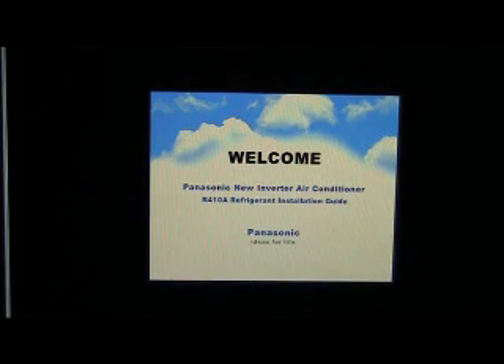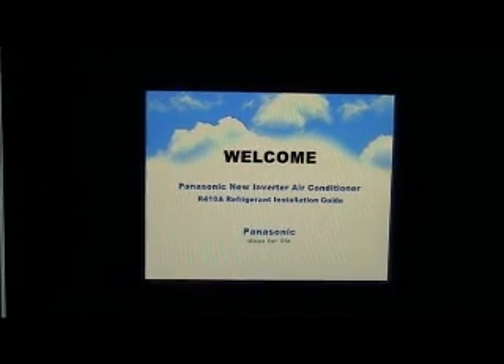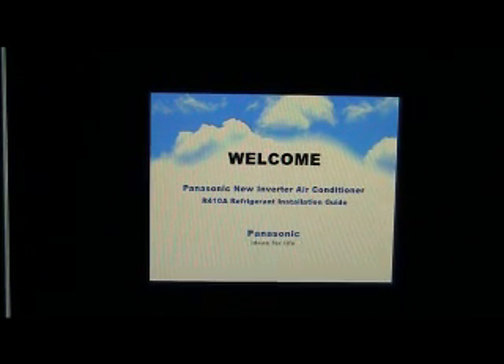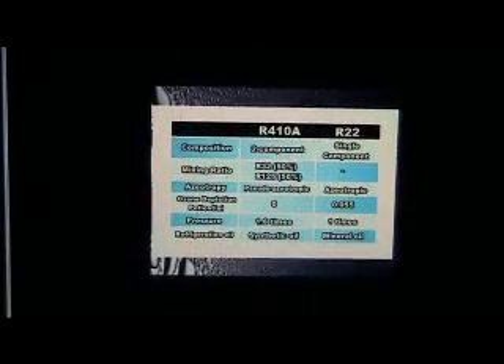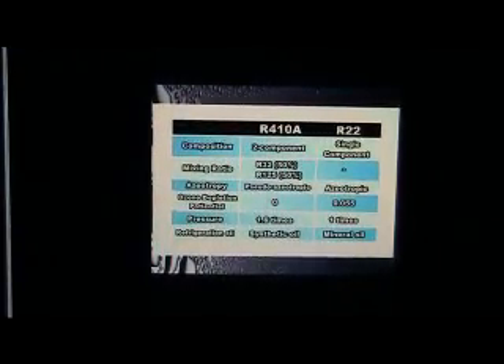Welcome. This video will guide you on the installation and servicing of Panasonic's new inverter air conditioner using R410A refrigerant easily and safely. Please follow these simple instructions carefully. First, you need to know that installing and servicing Panasonic inverter air conditioners using R410A refrigerant is different compared to our conventional R22 refrigerant.